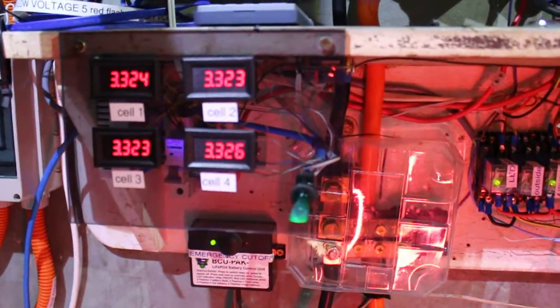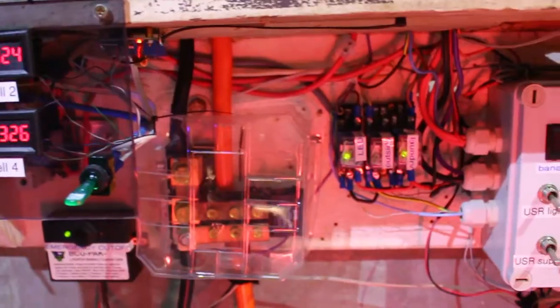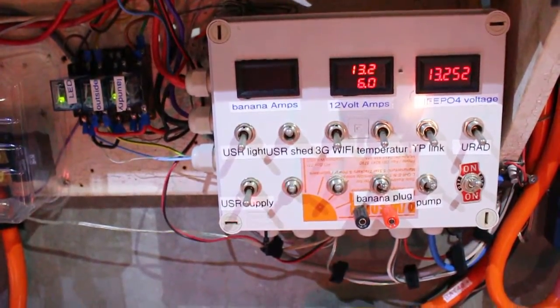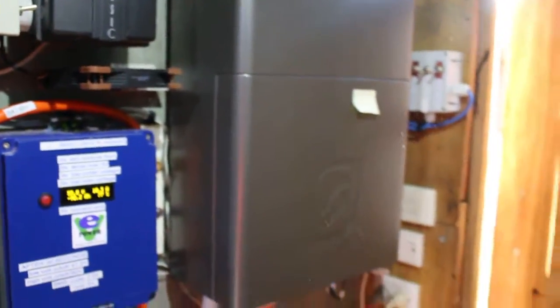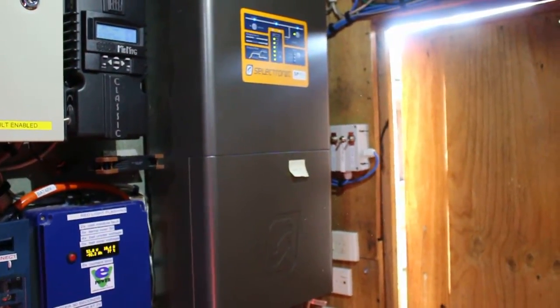You have the cell voltages displayed here, different switches for 12 volt on and off. And this one over here is the electronics panel for the house or the old system.